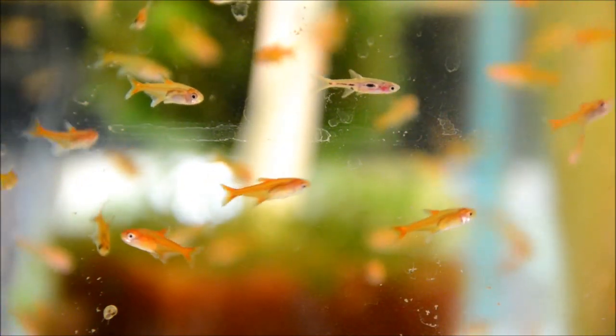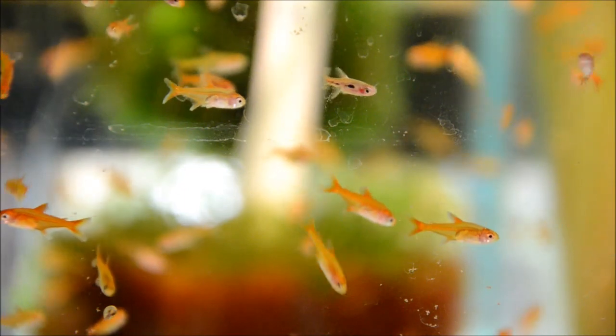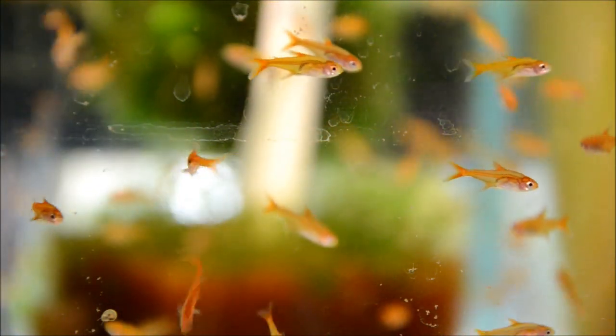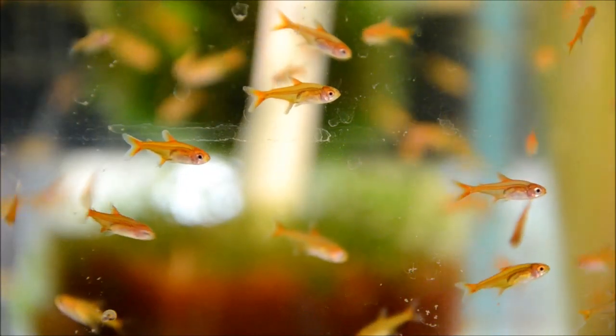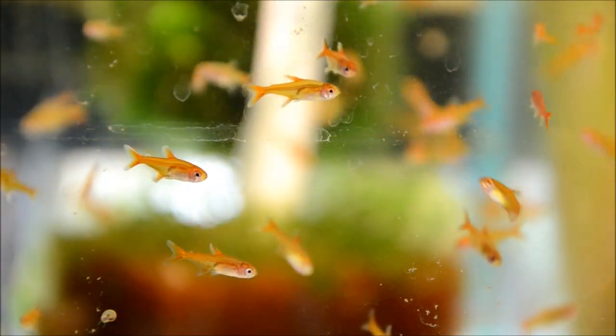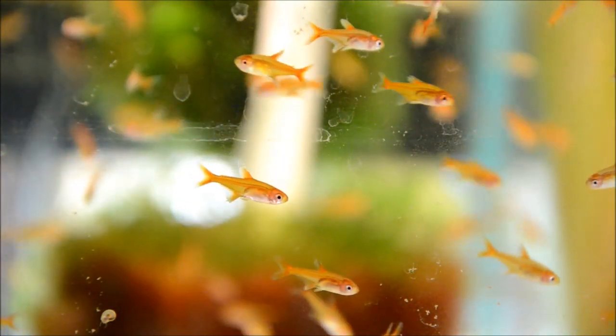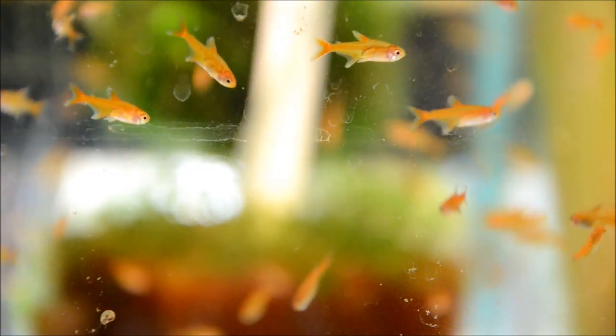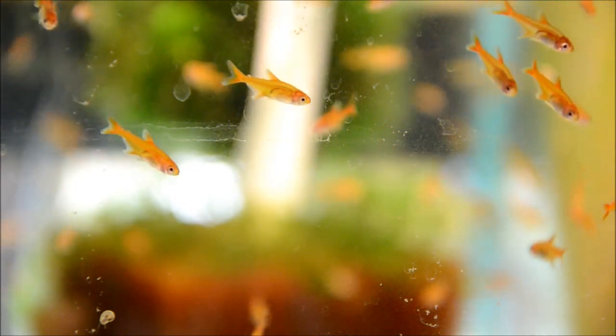They've been around for a very long time, but this is one of those tried and true great species for a smaller aquarium. I tend to group things by region, so I would keep them with pencilfish, Apistogrammas, corydoras, things like that, but they're certainly appropriate to be housed with small cyprinids or loaches and things like that as well.